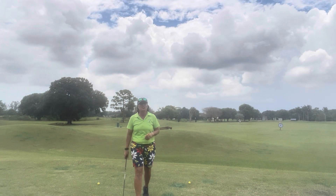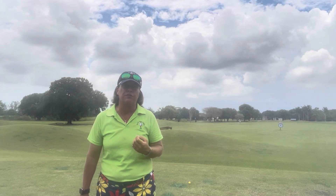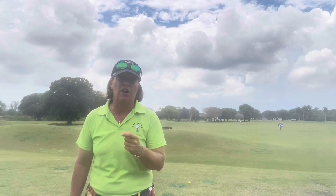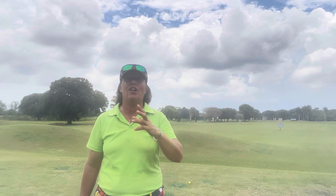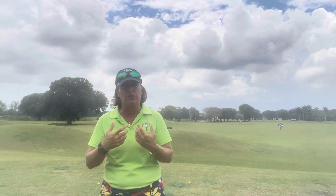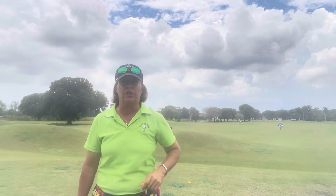Hello everybody! It is Trish and I am back from Ireland. I was only there for about 12 days but you're going to see the videos over a series of a month because I release them every week. If you're not from the country of Ireland, please put it on your bucket list to go — it is amazing. If you are from Ireland, thank you for your hospitality; you have the most amazing country in the world. It is absolutely breathtaking. I'm so happy to be back here at the Links at Boynton Beach to help you with your golf game.